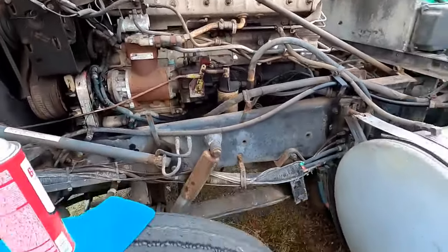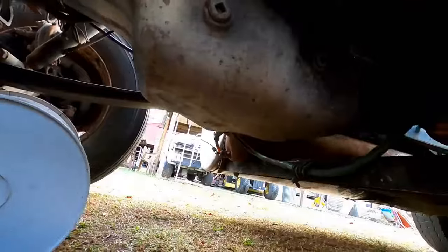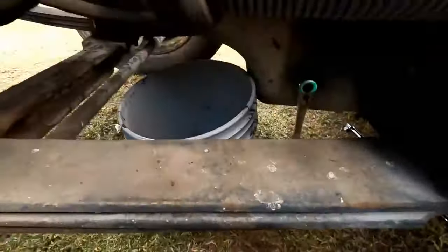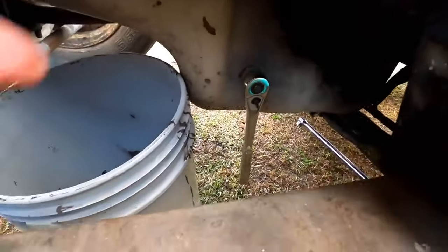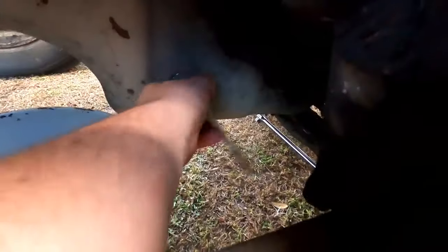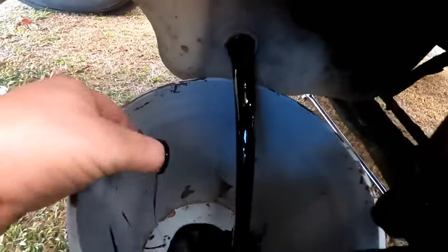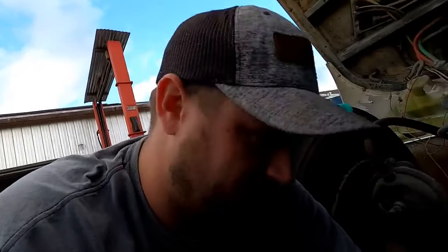We're underneath the truck and look at this big dang oil pan. The drain plug is on the other side — we'll learn something every day. Here are the air tanks we're going to empty shortly — there's a drain right there and one on the back side. We need to go to the other side because the drain is on that side. We'll drain from that side of the oil pan and use a five-gallon bucket. Let's see how nasty this stuff is — oh yeah, it's thick. This bucket is gonna fill up quick.